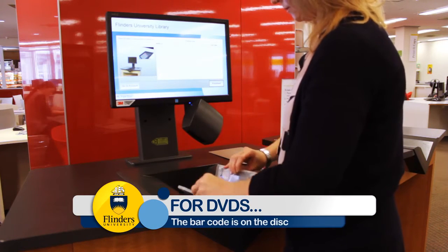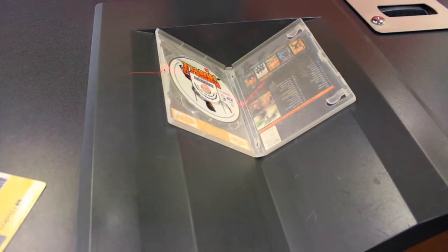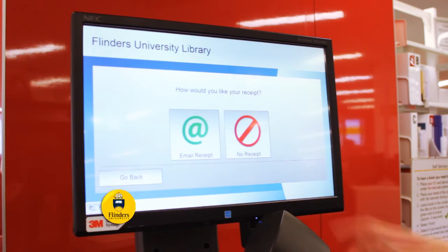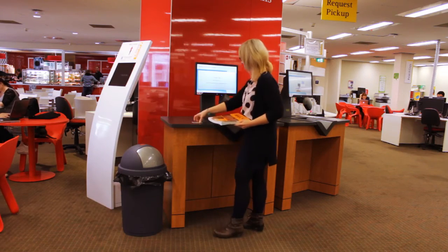For DVDs, open the case — the barcode is on the disc. Once you've correctly scanned your books, simply click finish. Select if you would like to receive an email due date slip, and you're done.